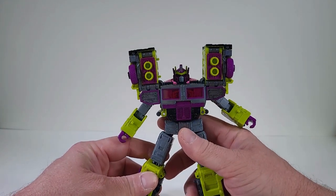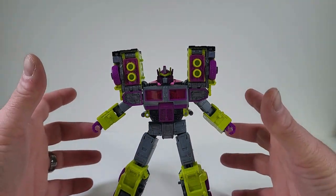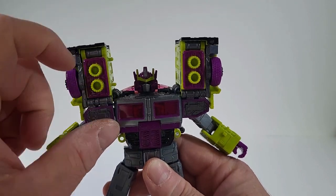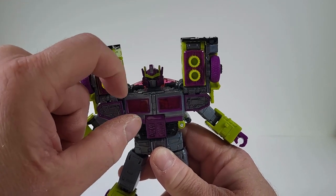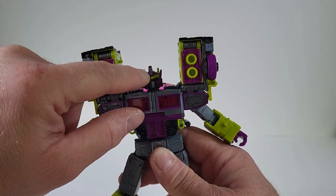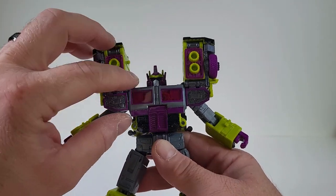Let me just tell you, this is where he shines in the robot mode. I love the purple and the green that we're getting. That head sculpt — I love that head sculpt. I don't know if there's enough light to get in it, but there's red eyes, the dark gray mouth plate, the purple around it, the green, the dark gray in there as well. This is phenomenal. I am loving the paint job for what they did in the robot mode.